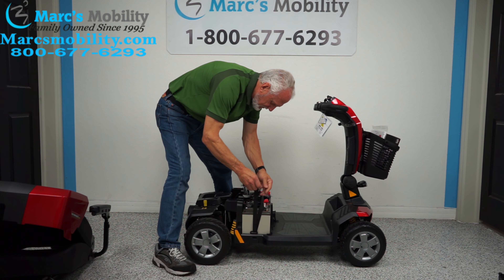So this is how you change the batteries in a Victory LX Sport Mobility Scooter by Pride Mobility.